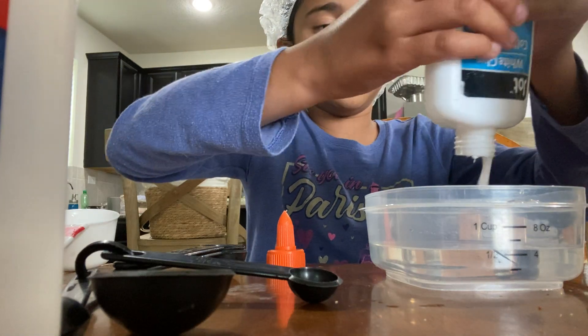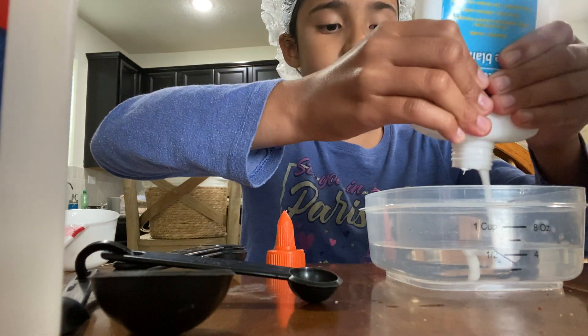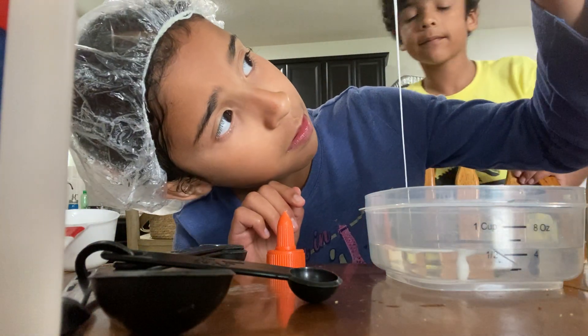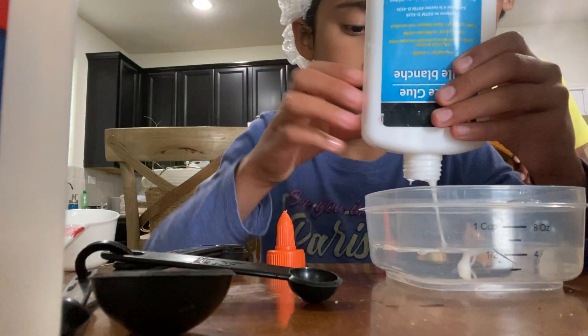I don't care if I'm doing it wrong because it's all going to turn out the same — but it actually might not. Oh well, I can do the steps for you.